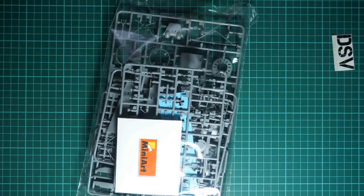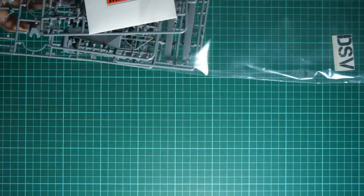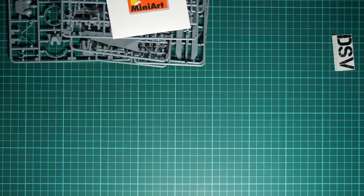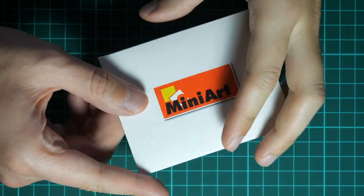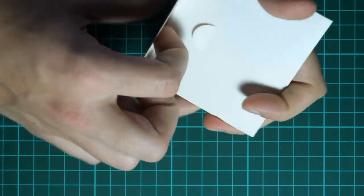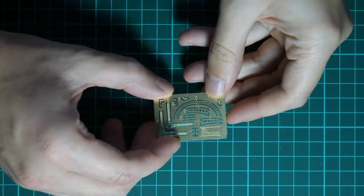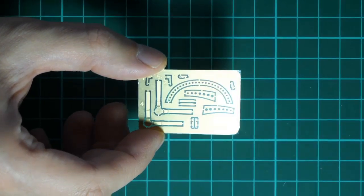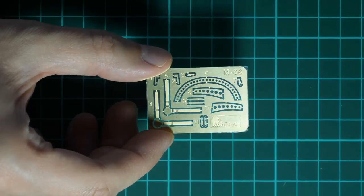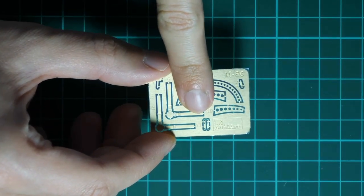I apologize - my neighbors are doing some repairs in their flat, you might hear it as well. Nevertheless, here we have the plastic frames. First of all, on top we have this small envelope with the Miniart logo - as you remember, Miniart uses this for the PE parts. Just give me a second to open it. These parts will be handy for fine detailing of your kit - just be careful while applying them because they are really small, as you can see in comparison with my hand.